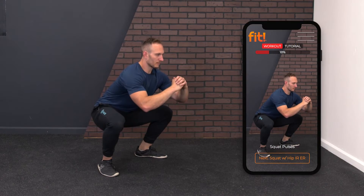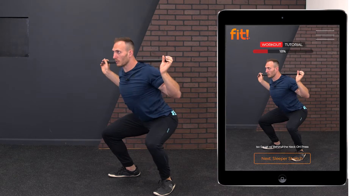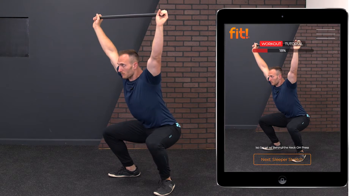How do you access the program? You can access it on your phone, your tablet, your Apple TV. You just download the Fit app, and then from there you can get going. Whether you're at the gym trying to crush your workout, you can utilize it there, or if you're at home in the comfort of your own setting, you can utilize the program there.